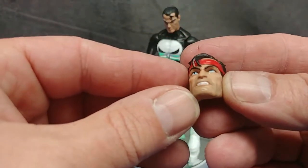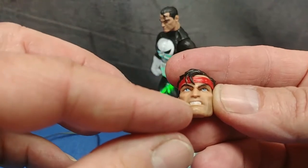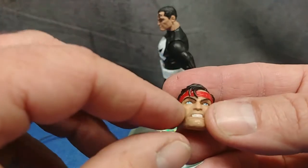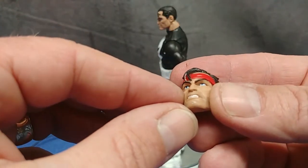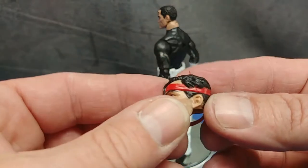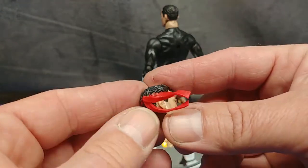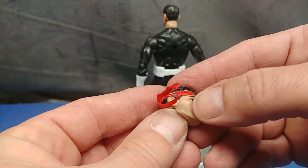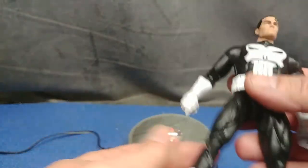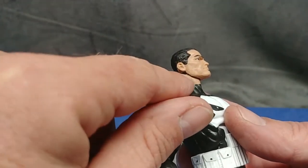The head is painted very well and sculpted very nicely — nice teeth, nice little red or pinkish-peach inside the lips, nice separation of colors on the headband and the hair. The eyes are painted very nicely; you can see multiple colors in there — the white, the blue, and the black. There's a nice blue wash inside the head and some five o'clock shadow. I really like the head.